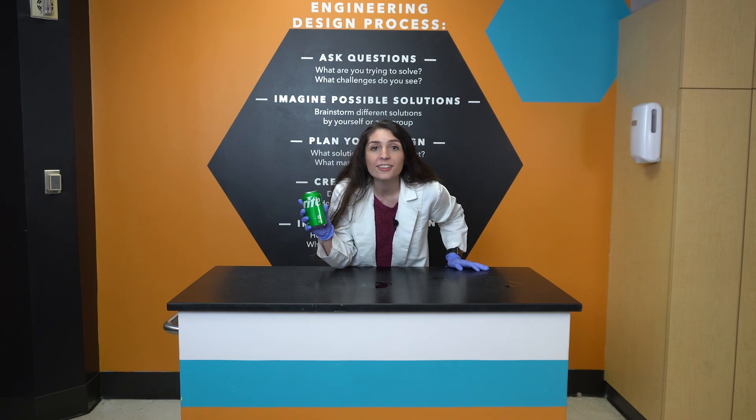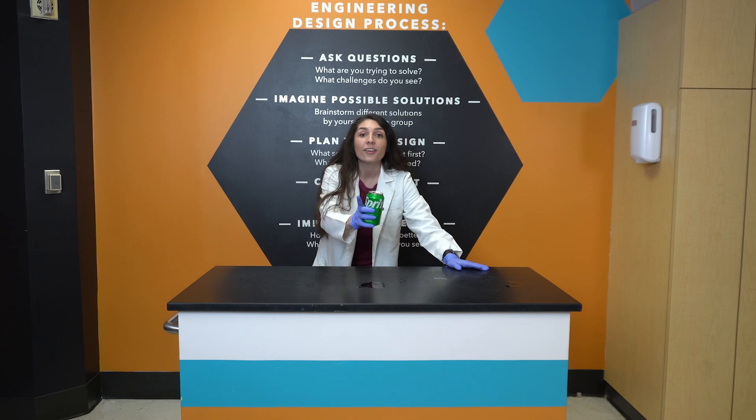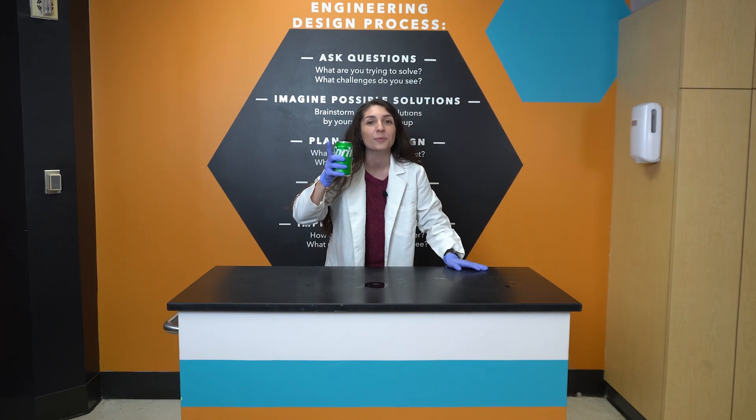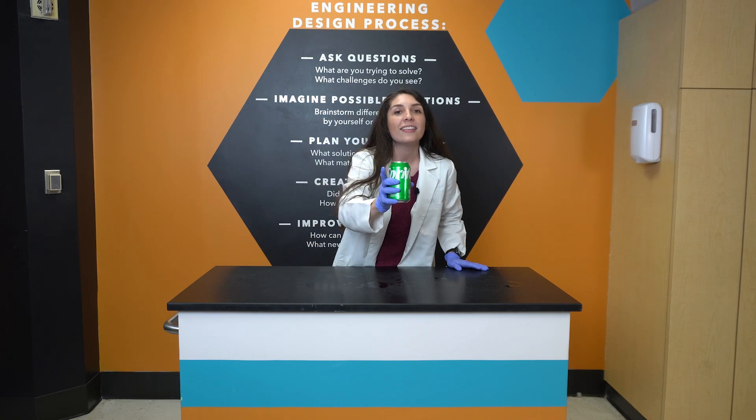You might worry that this plastic coating inside the aluminum can would make it harder to recycle. But overall, our aluminum cans are still 97% recyclable — meaning that if we recycled 100 cans, we could make 97 new ones.